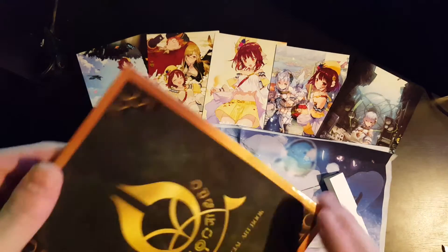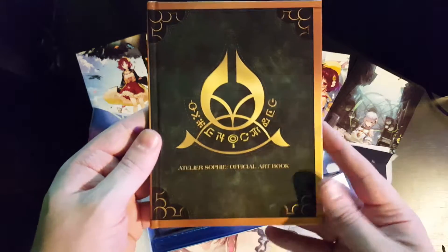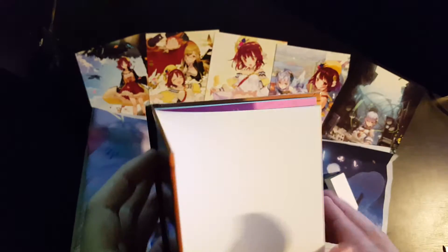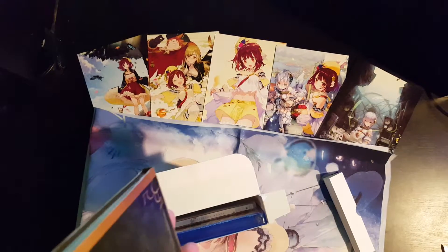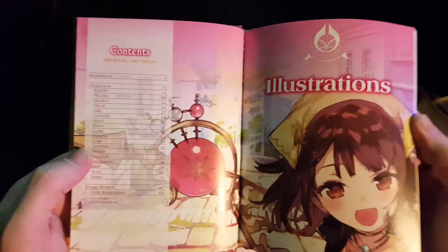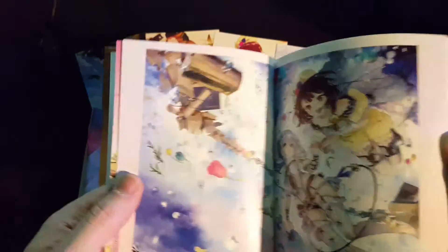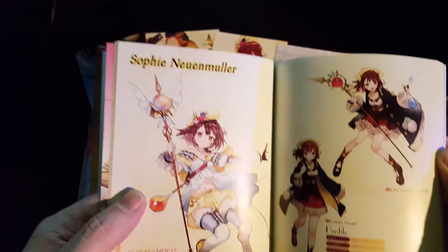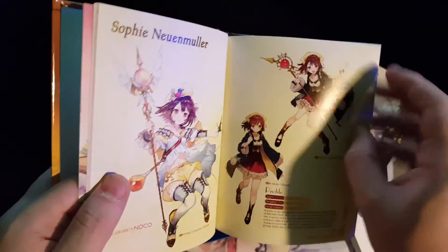Let's get the first thing out — we have the Atelier Sophie official art book. It's nice, hardback, and the colour is actually thick with image illustrations. Inside you've got illustrations of different characters, just official artwork — you see them everywhere. And you've got Sophie Neuenmuller, that's the design, Plachta also designed.